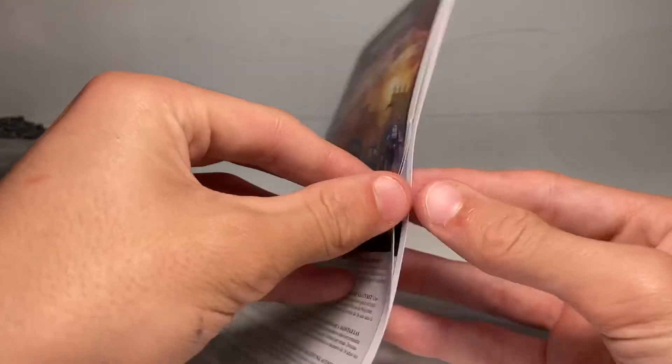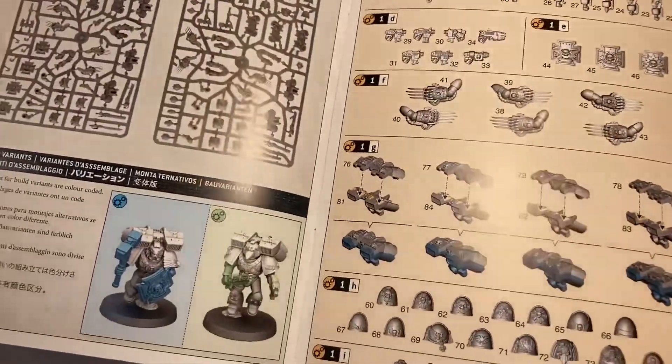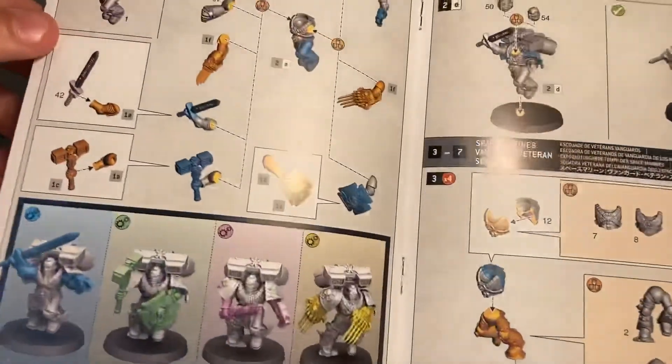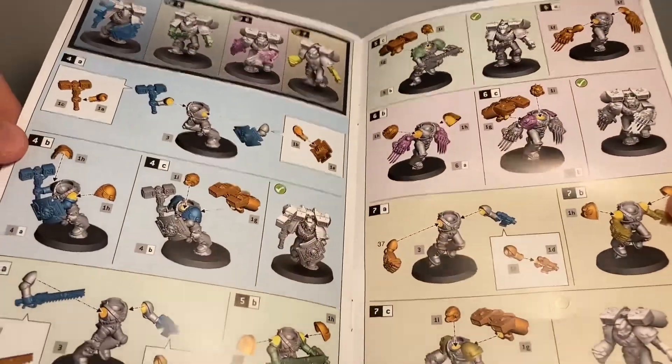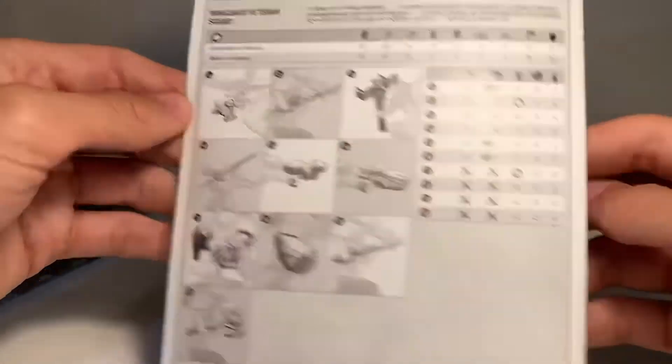On to the instructions. Here's the front just showing the different variants for everything, and then showing you in a very easy and simple way how to put together these miniatures. Here is the next page, and then here is the last page showing all the different weapon variants. Very, very good.